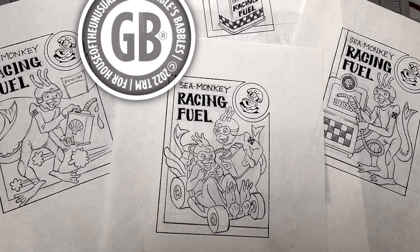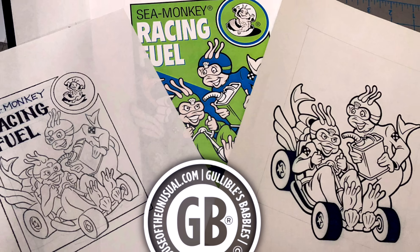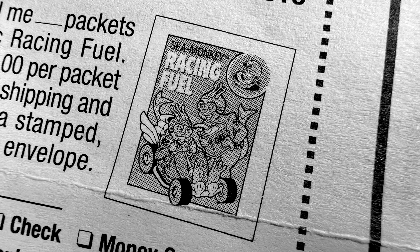Something interesting about this pouch is that Exploratory actually commissioned Todd in the late 1990s to redesign and replace the picture of the fuel can on the front. For whatever reason, Todd's design — which showed a racing Sea Monkey having his go-kart refueled — unfortunately never ended up being used, other than in a small print on the instruction sheet that came with Exploratory's Sea Monkey racetrack. It's a damn shame this was never printed, because it looks so good.